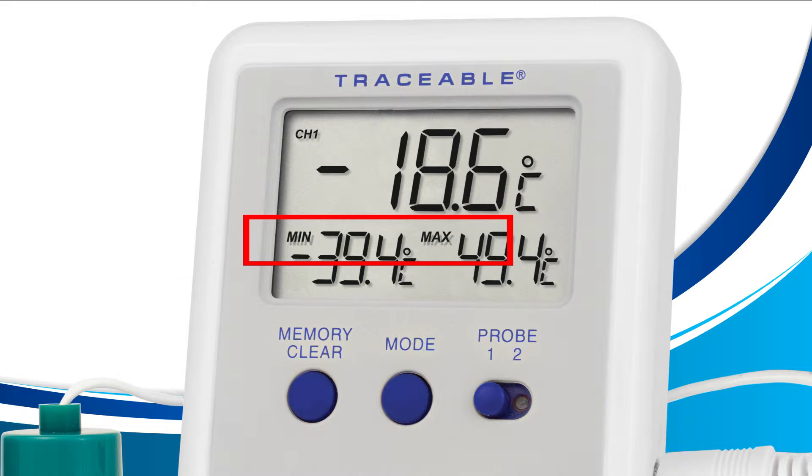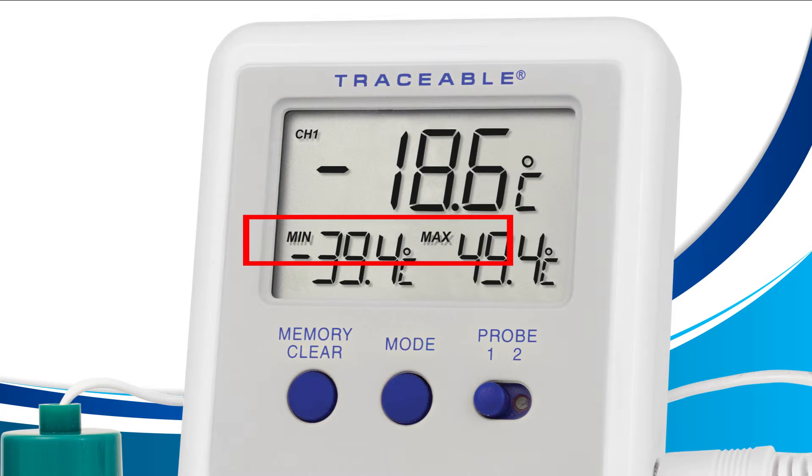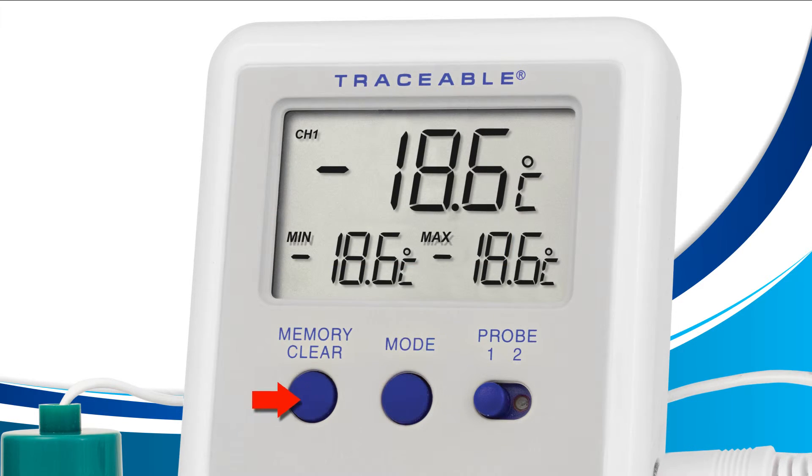Now that we know how to display your min and max, it's time to learn how to clear them. For this lesson we're going to use the mode button and the memory clear button located on the front of your device. First, press the mode button on the front of your device until your screen displays the words min and max, as shown.